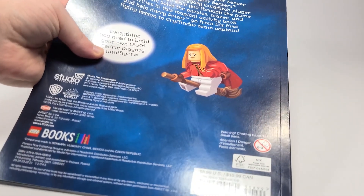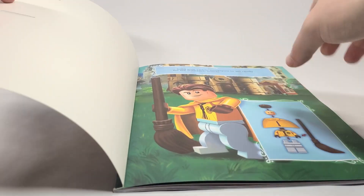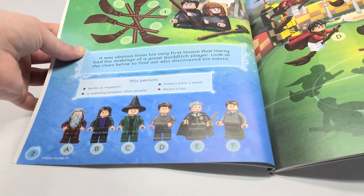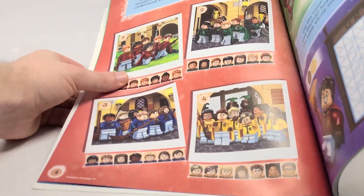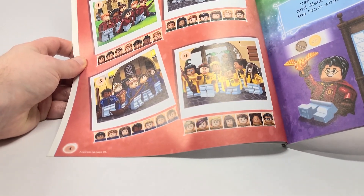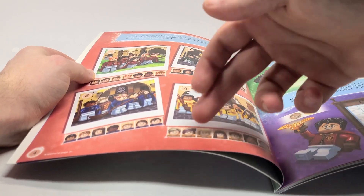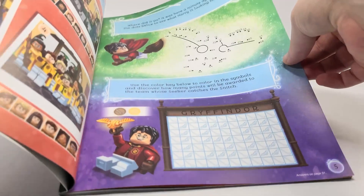Now let's flip through this book because there's some interesting stuff in here. Look at the back — you've got Ginny there in some Hufflepuff quidditch robes which is really interesting, and we've never gotten that yet. You'll see a couple other characters appear in here that we've never gotten before. There are a couple of different puzzles and things like that — if you wanted to, you could pause the video and try to answer some of these. This is actually my favorite page — I love seeing the complete teams like we've never gotten them before.